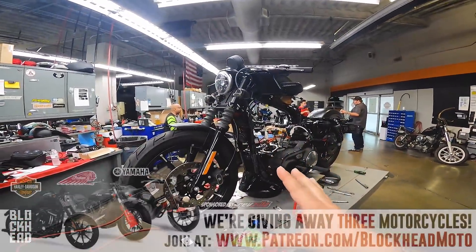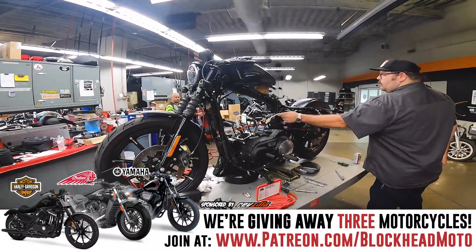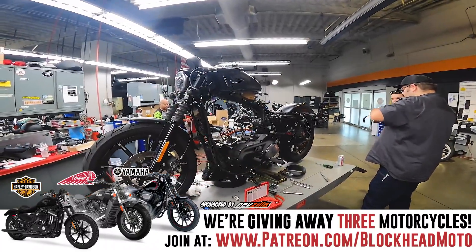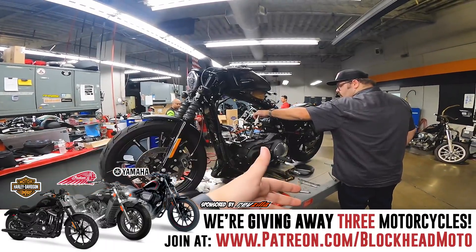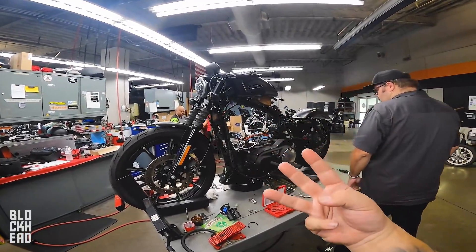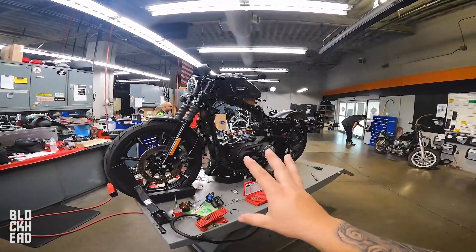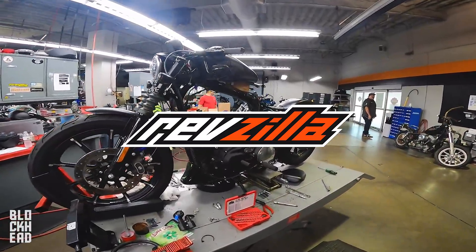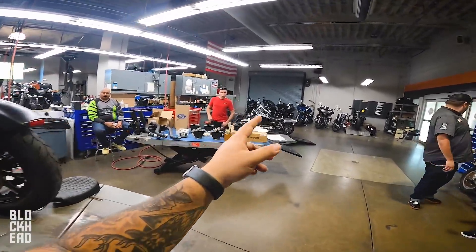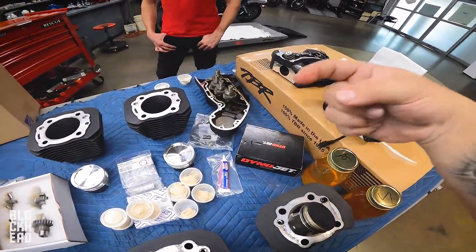It's because of Patreon that we are able to do projects like this. We customize it, build it up, give it back to the community. If you guys want to join in, join at patreon.com/blockheadmoto — link in the description below. The amount pledged per episode times the amount of episodes released equals your entries at the end of the season, drawing a winner for three different bikes: Iron 883, Indian Scout, and the Yamaha Bolt. Big thanks to RevZilla for sponsoring the season. All the parts we're using — exhaust, big bore kit from S&S, Dynojet tuner — will be linked in the description.